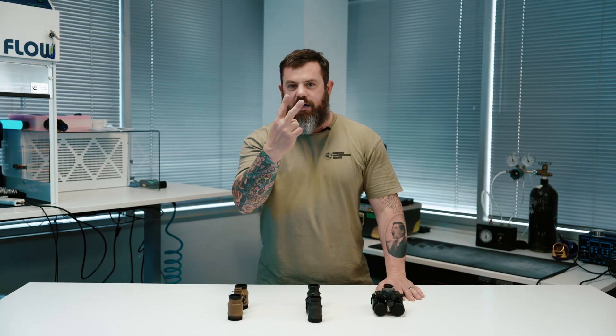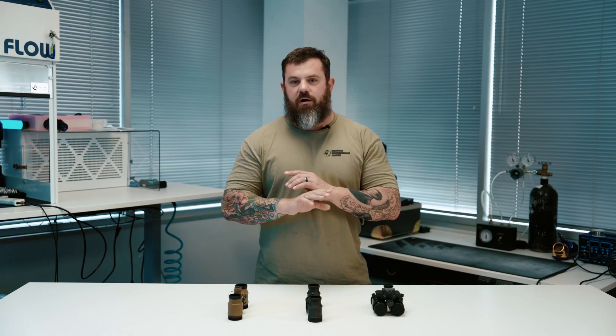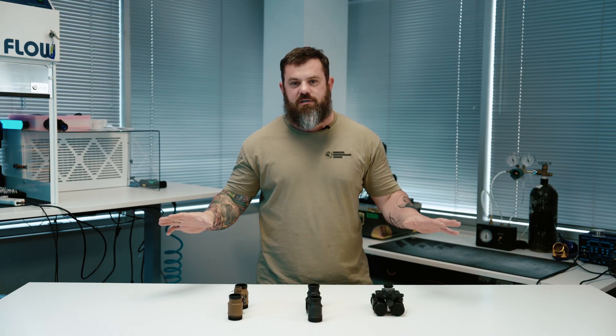Welcome back. Whether you're a hog cranker or a downstairs DJ, I need both your palms flat on the desk and your eyes right here with me. I'm Kevin with Custom Night Vision — this is our YouTube channel. Today we're going to be talking about all the different binocular night vision systems on the market.